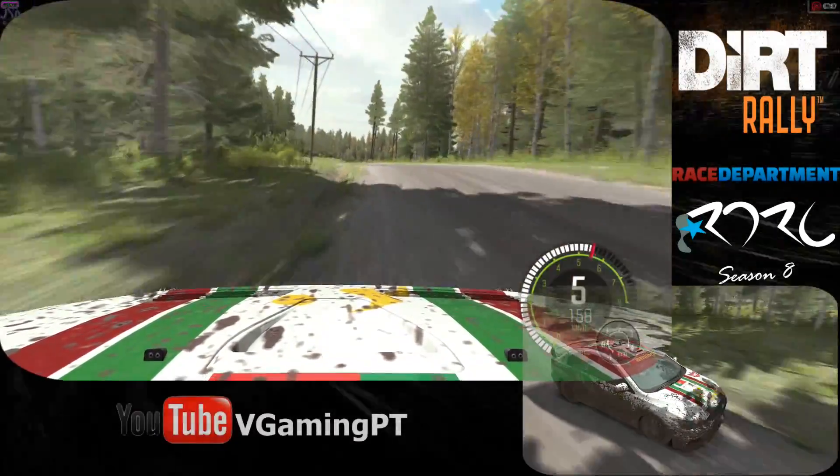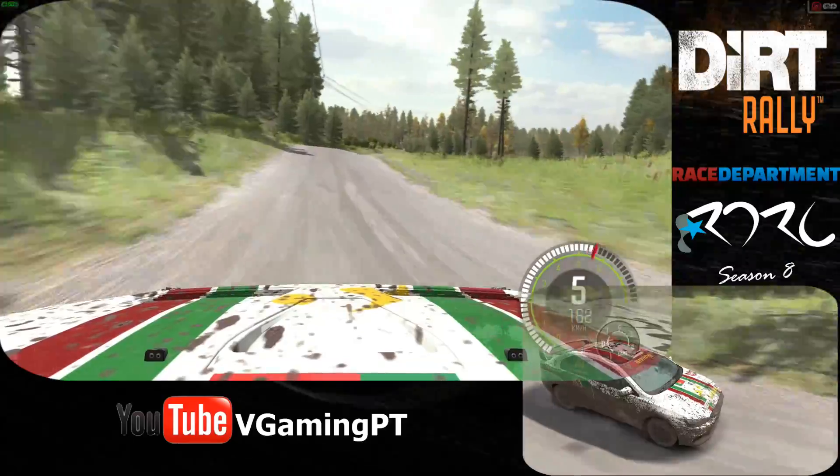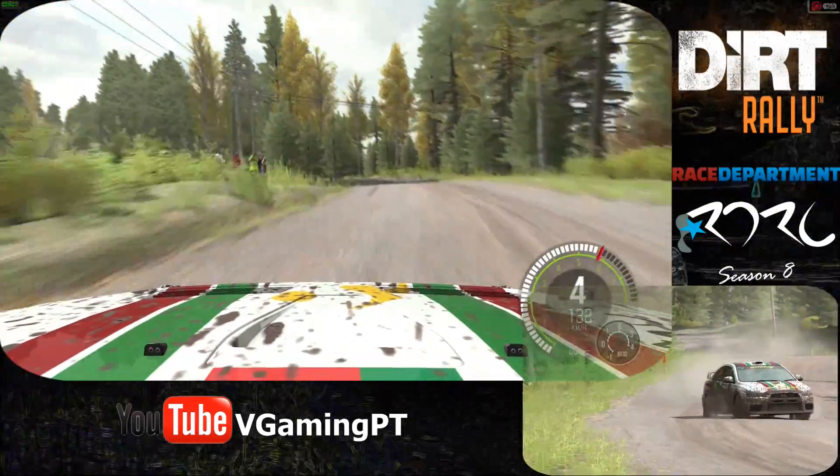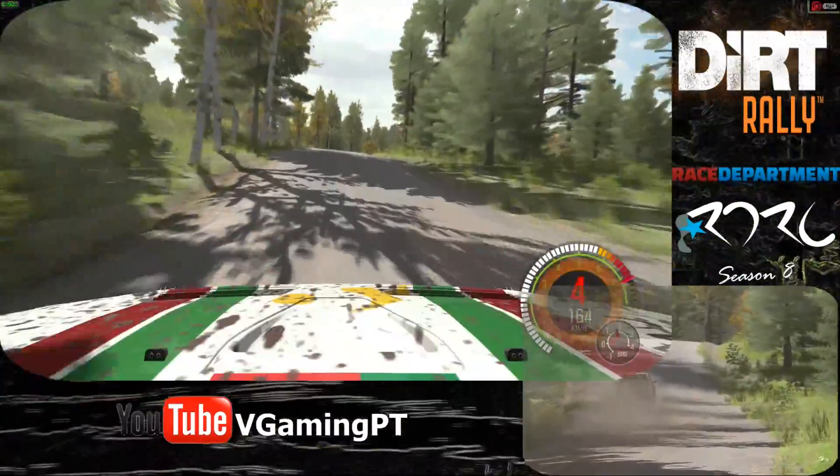40. Right 5 over crest jump. Continue through dip. Small crest. 40 past junction left 3 long. 100. Crest jump. Right 6 over crest jump.